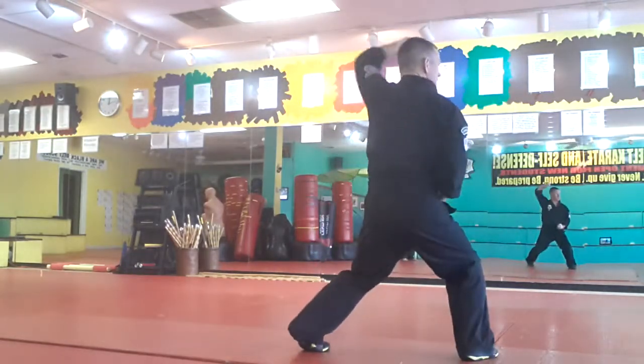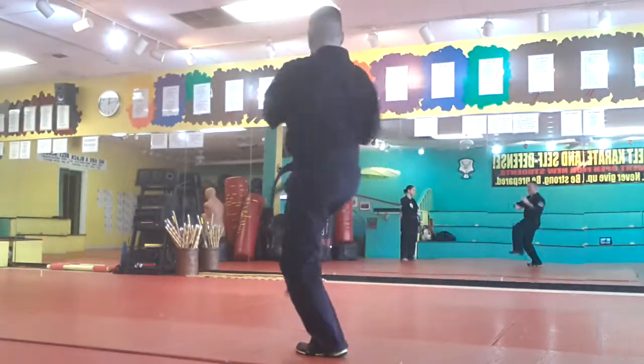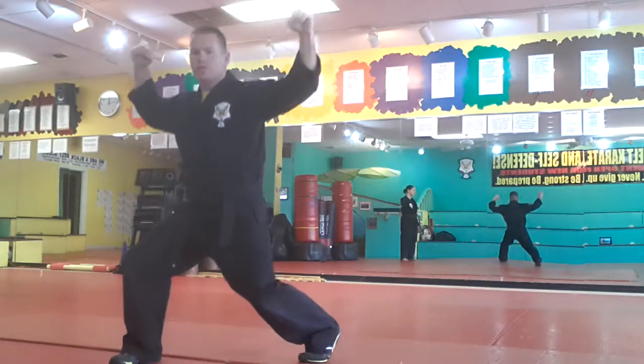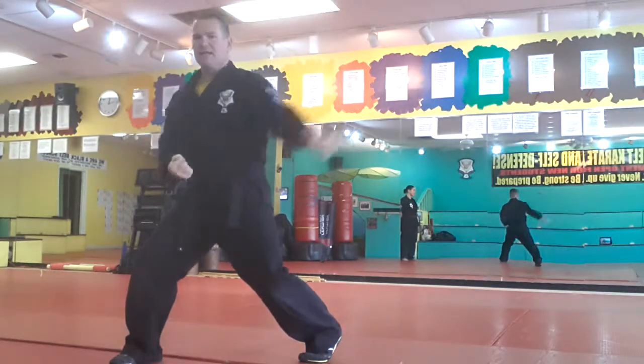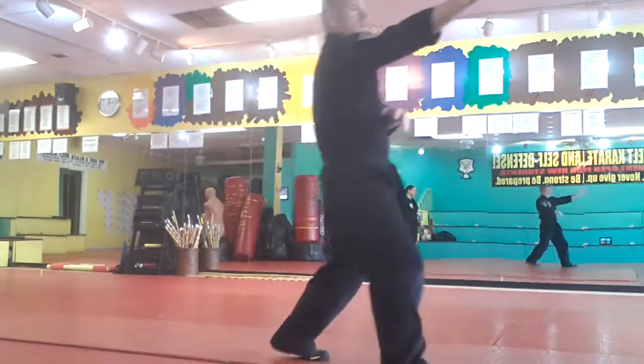One more time from this side: I drop on the back of their leg, my back is straight. I hit the back of the head, I grab the face, palm heel, knee hand sword, palm heel. Drop — hammer fist lower in front because I'm hitting the groin, higher in back because I'm hitting the kidney. Hit the back of the head, grab the face, palm heel, knee hand sword, palm heel.